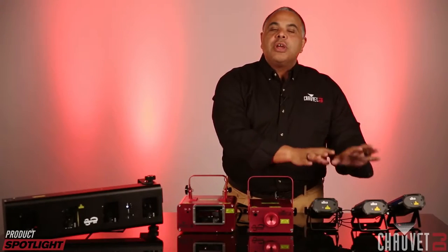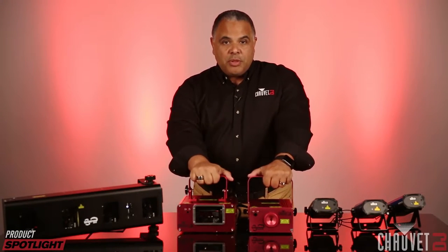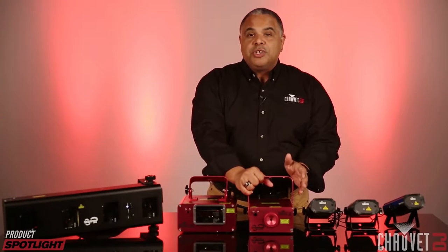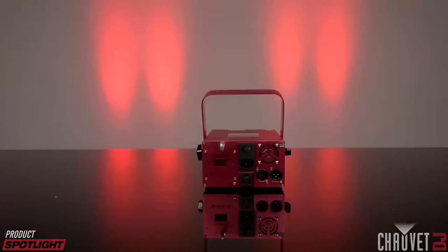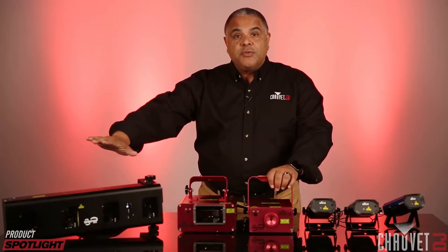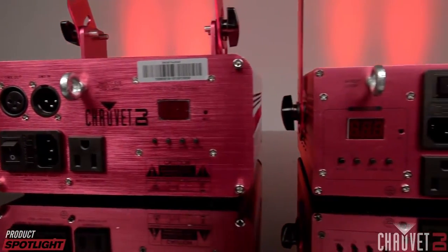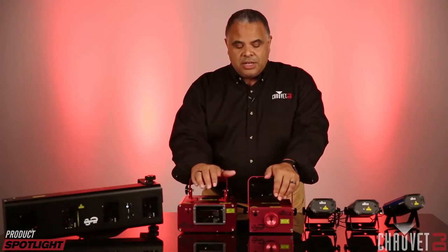So those three lasers are your entry level group. Then we move on to these bigger models that have some additional features, starting with the Scorpion Storm FX RGB. The first major feature is DMX control — DMX in and out — and that applies to all fixtures in the Scorpion line. They also have power linking, which saves a lot of time running cables between fixtures.